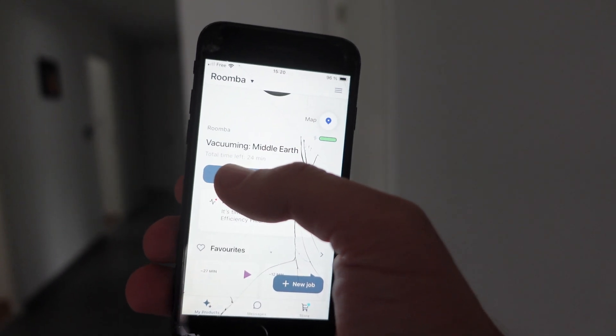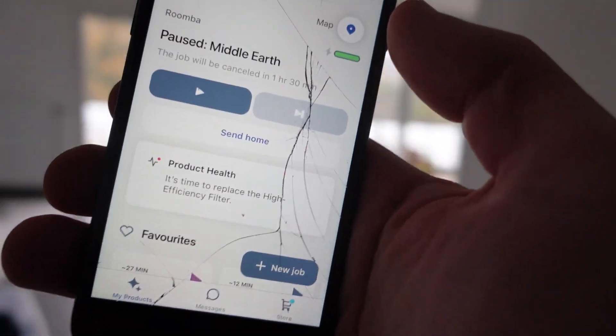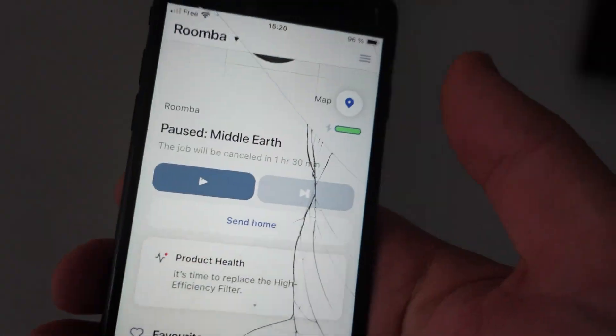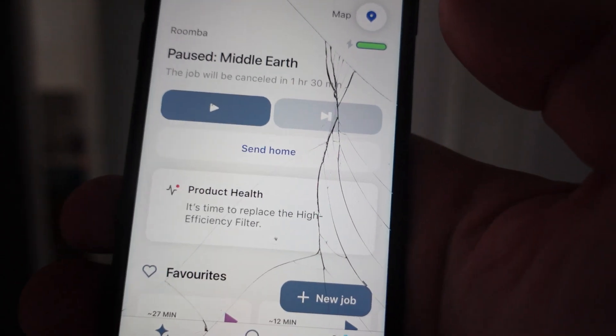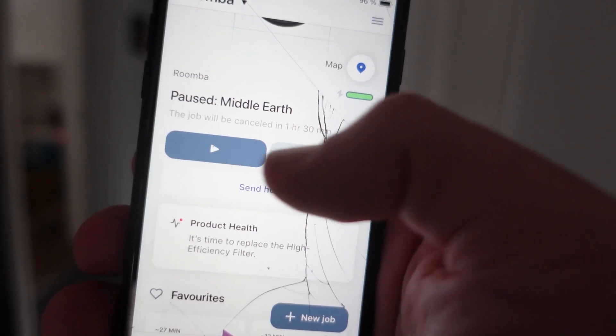First of all, we can just hit the pause button — you can hear it pause. Our vacuum stopped vacuuming. Then if we want to restart it, we can just hit the play button again.